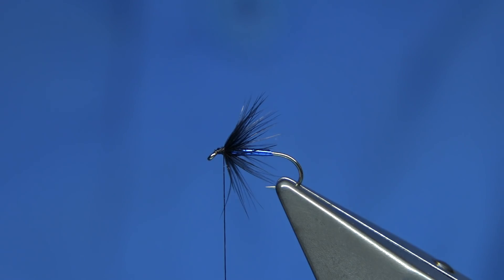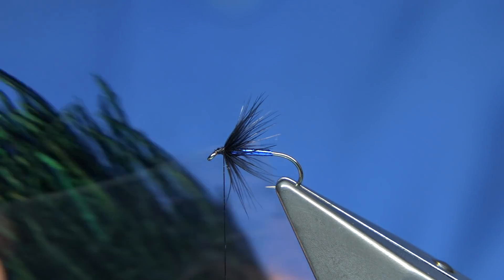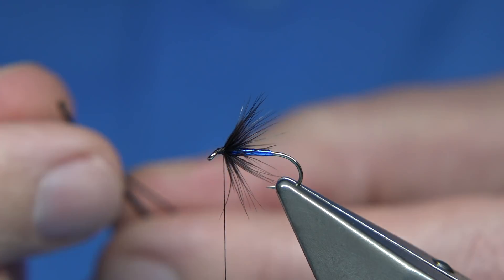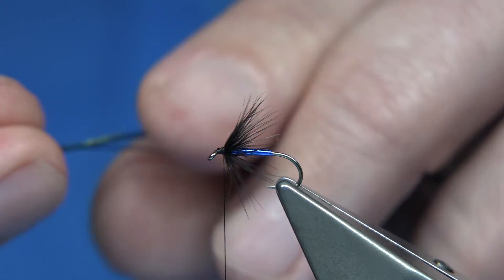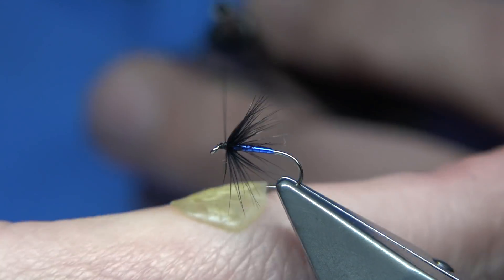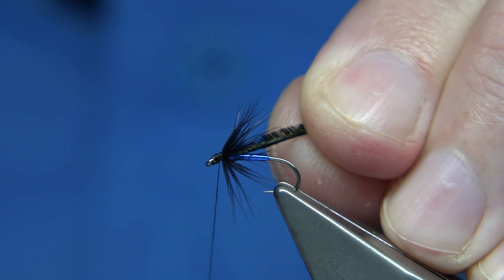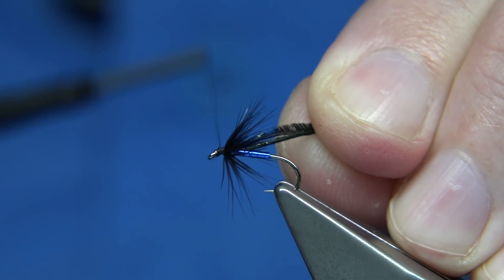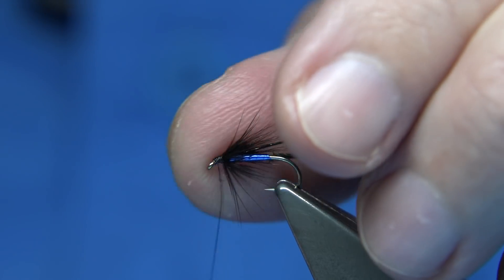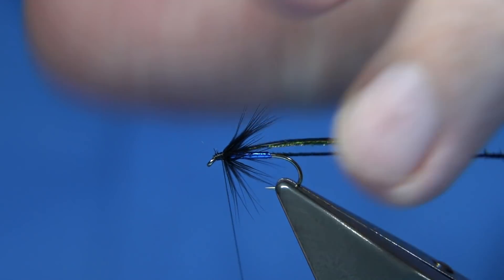We've basically got a packet of dyed black — this is Vineyard's Peacock Herl. It's really good, it's a couple of strands, it's fine, and it's not too expensive. Trim away the tips, and then what I do is just pull it into the cut ends. Just make sure it's secure — I like a decent head on these flies, so don't be shy.